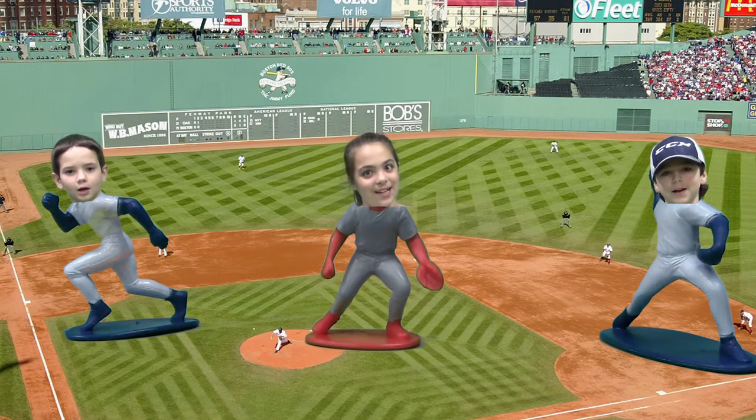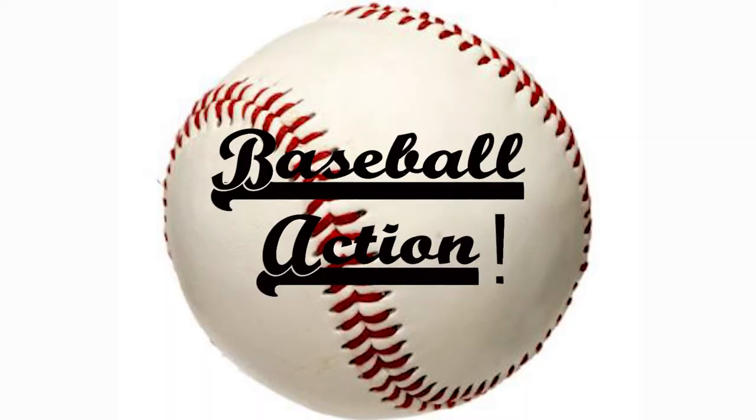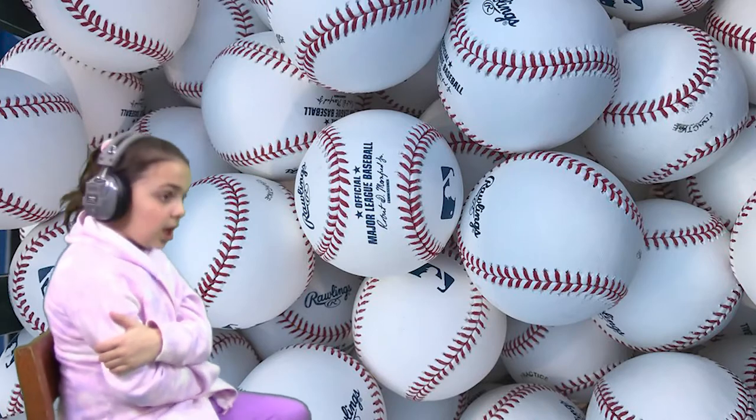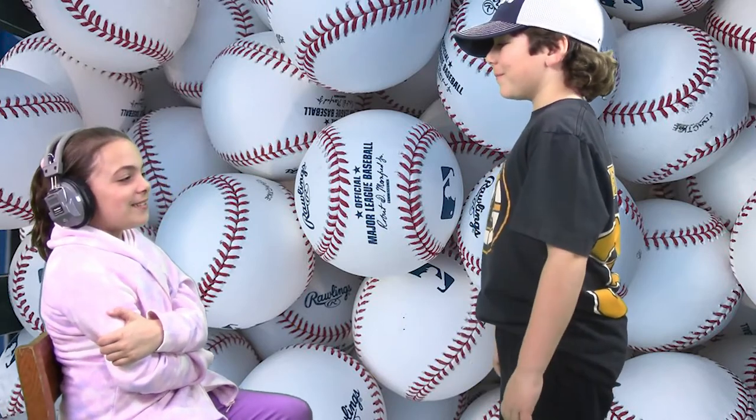We are Baseball Action! Hey Ava! Hey Jack! What are we doing? Well, you'll be estimating how many Baseball Action figures are in the bucket.